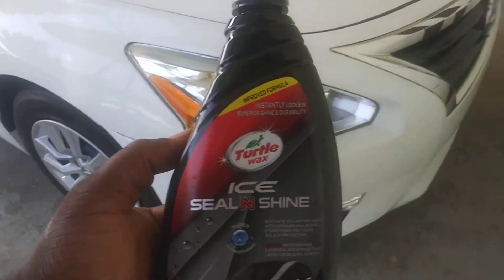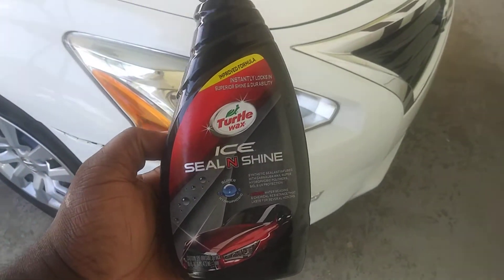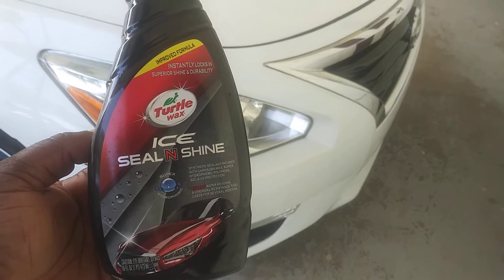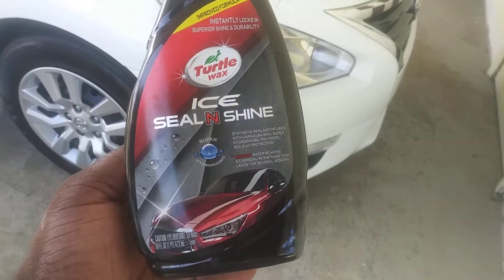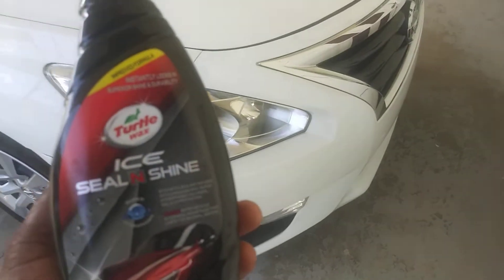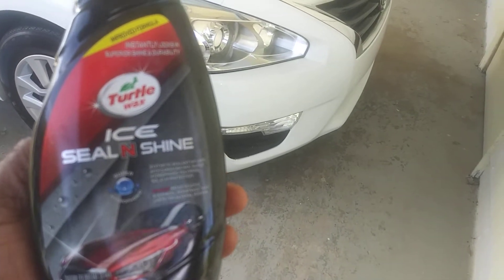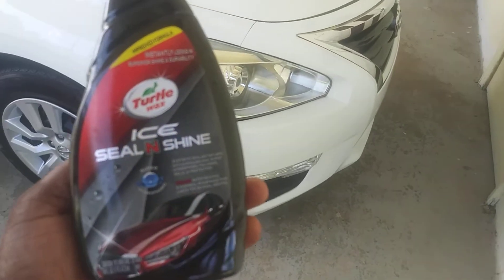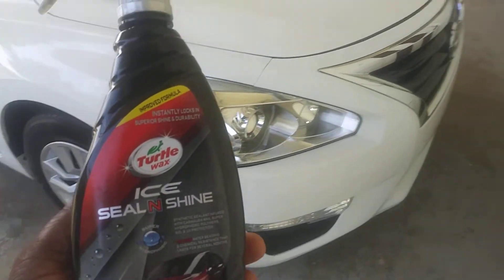Welcome back to the channel. In this video I'm gonna share with you guys the Turtle Wax Ice Seal and Shine — gonna show you what kind of shine and gloss this stuff puts on your headlights. This is a new improved formula; the old formula had much of a different smell. This one has more of a grapey scent to it, so you could even use this on interior because the way it smells is so good. You need to give this one a try — it's about $8.99 right now on Amazon, and I actually ordered another bottle because I like this stuff so much.